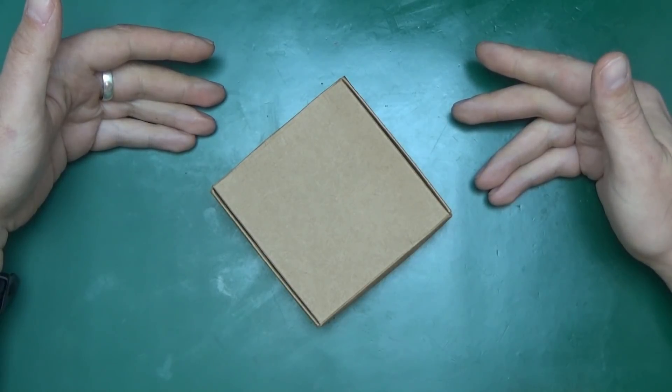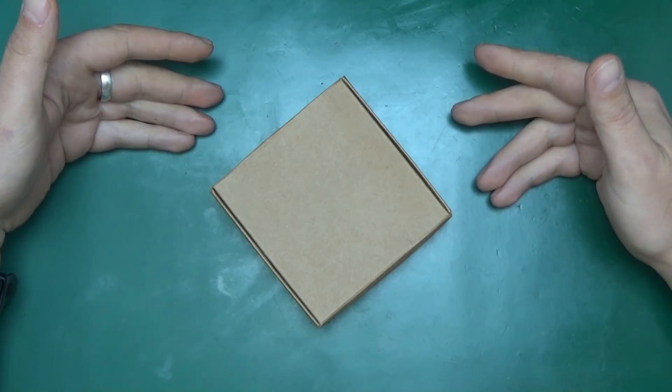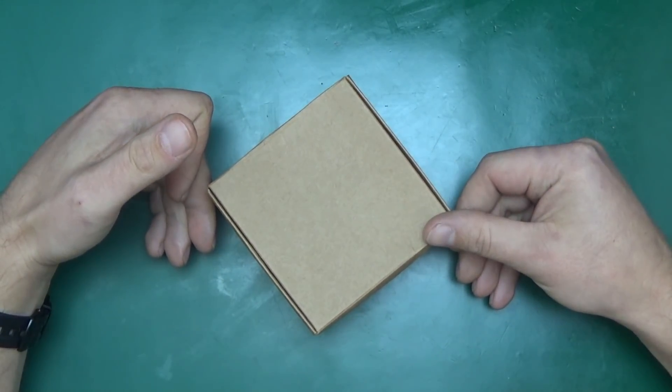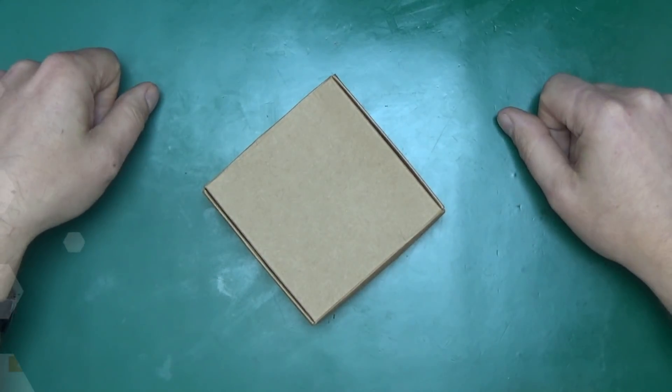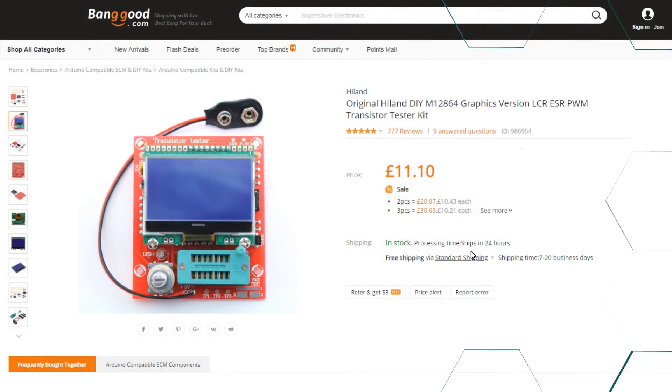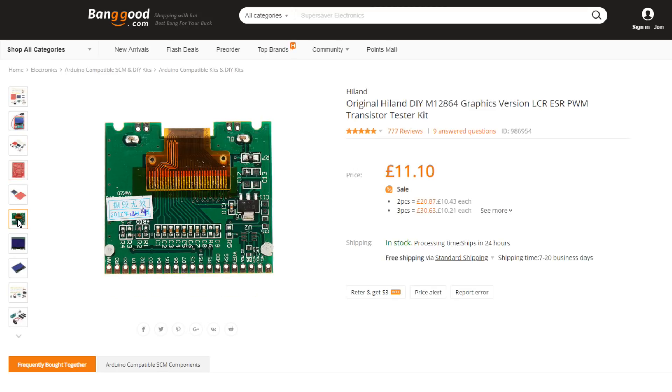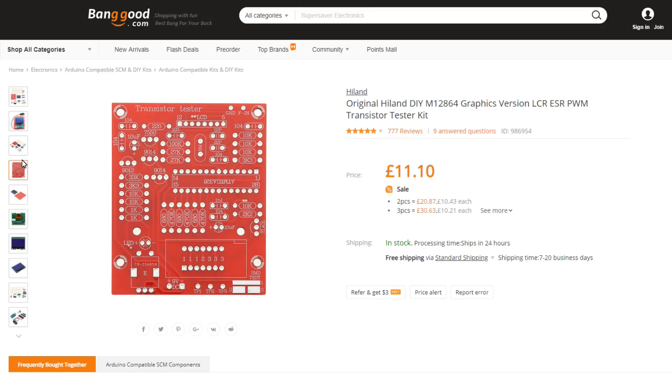Greetings, welcome back to Randomtronic. I'm Chris, and today I've got a box — a slightly squished box — that contains some parts that require being put together. This box came from Banggood. It's an original Highland DIY graphics version LCR ESR PWM transistor tester kit — a bit of a mouthful. Commonly called a component tester, it's a very useful thing.